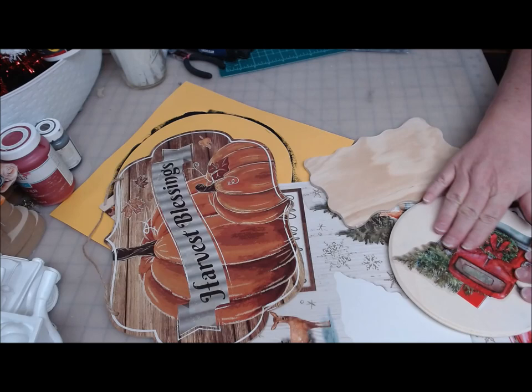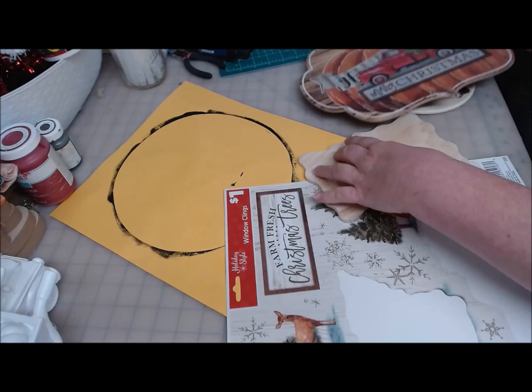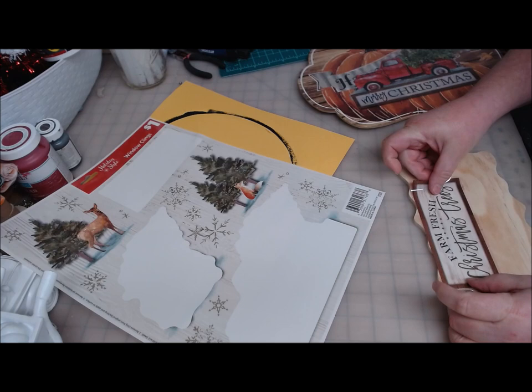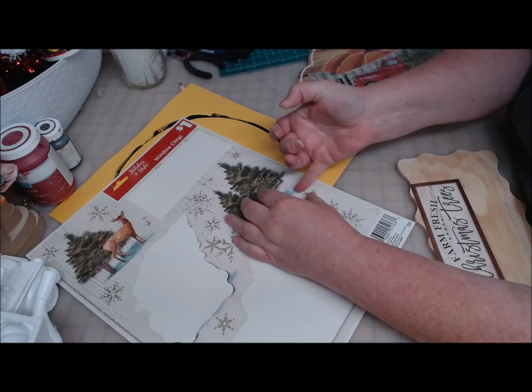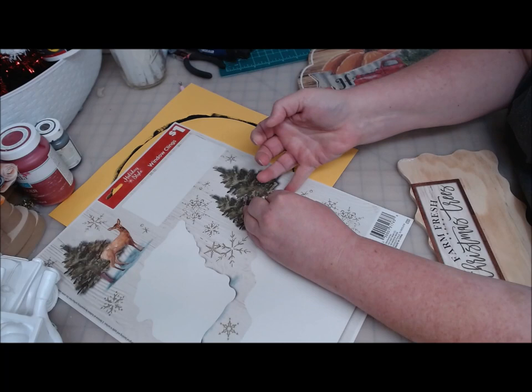Let's put this truck on the seven inch round from Walmart, and this one on the Harvest Blessings. I've got this little one here, and I'm thinking I can do the Farm Fresh Christmas Trees — I might have to trim part of the edge. I also really like this little fox guy. I'm working some furry woodland creatures into my farmhouse tree this year. I love the red truck, but I'm starting to get a little too much of the red truck on my tree.